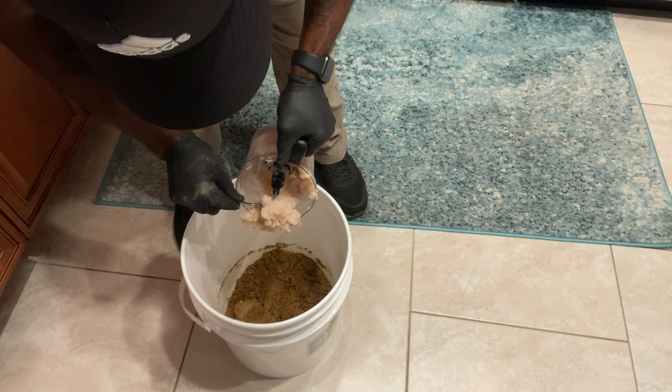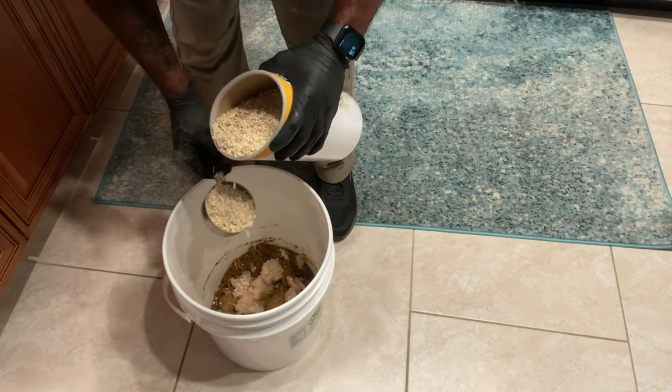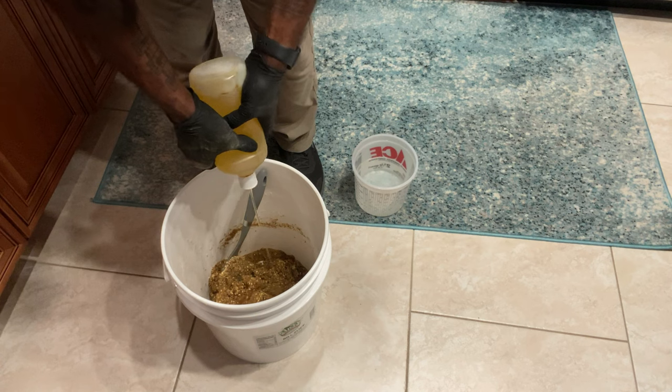Then I took that and put it in the bucket as well. I also put about five cups of quick cooking oats in there — also from Publix, so you can get all these things at your local supermarket. So now we've got the Purina fish chow, the ocean water, the menhaden fish oil, the minced shrimp, and the oats. I just kept stirring and adding water to get it to that cookie dough consistency, and added a little more oil too.